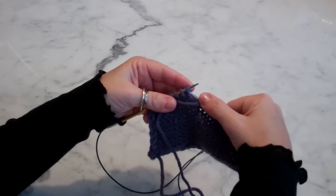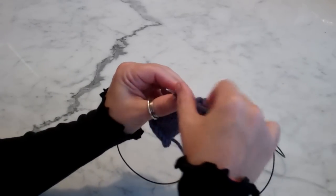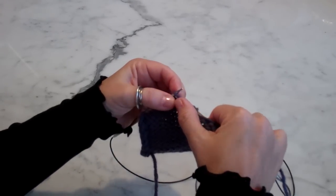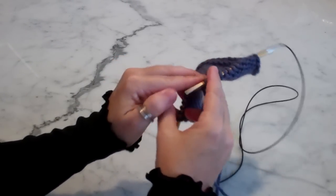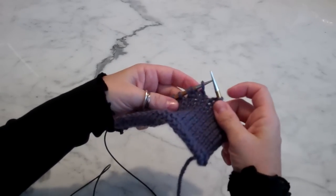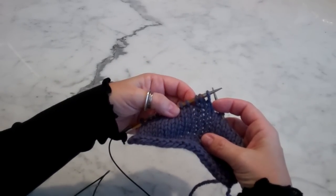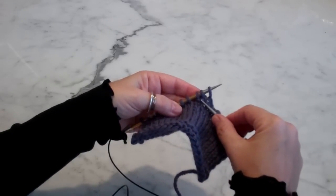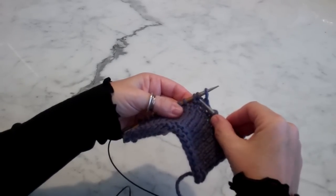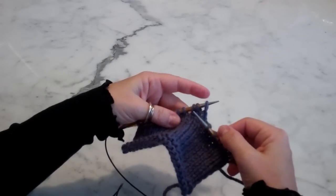So in this case, I'm purling on the wrong side, so I keep working my stitches. I can easily recognize that I did a wrap and turn, because there's a space here, and there's this strand involving the stitch that I wrapped and turned.